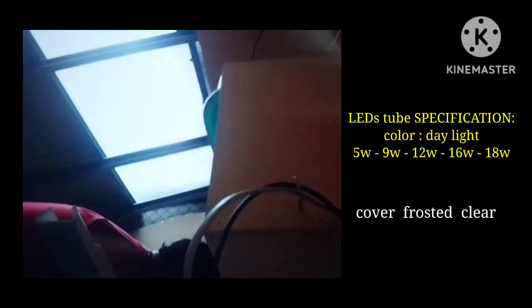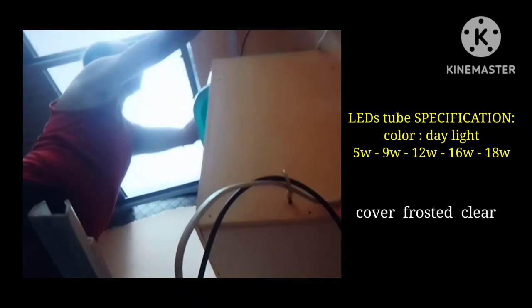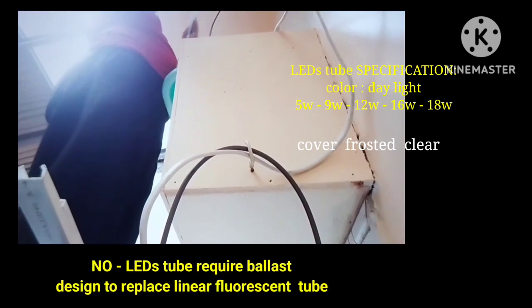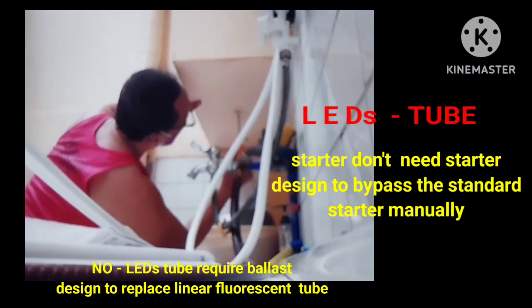There is a clamp so that it will hold and insert these LED tubes. We need to fix and screw the clamp so you don't worry, because it will insert properly.